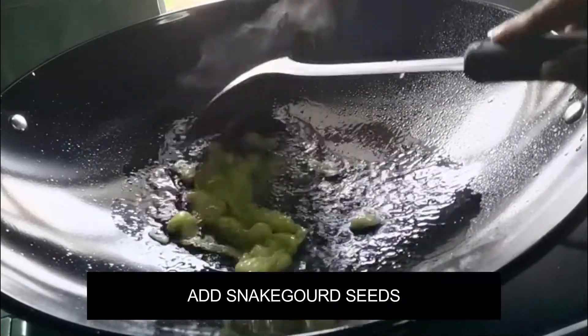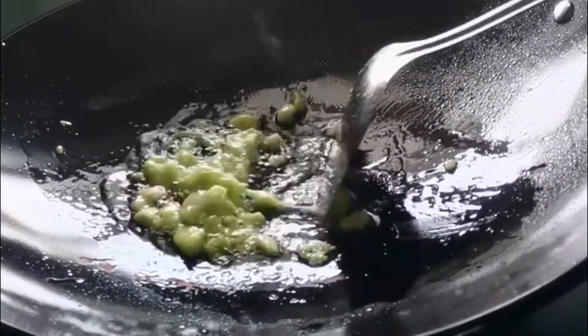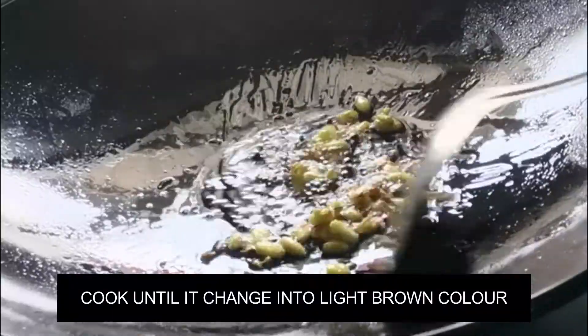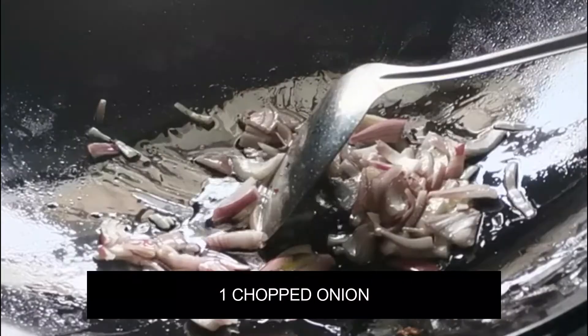Cook the snake gourd seeds well until they cook. While the snake gourd is cooking, don't forget to check out the description box to know the benefits, and don't forget to like this video if you find this interesting. Cook until your snake gourd seeds change into a light brown color, then remove the cooked snake gourd seeds.